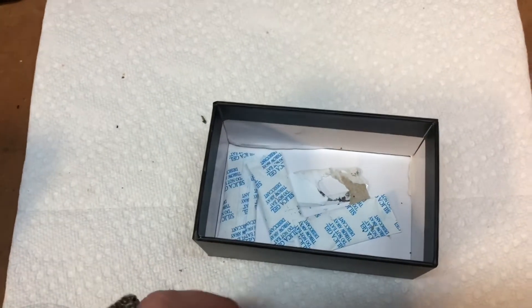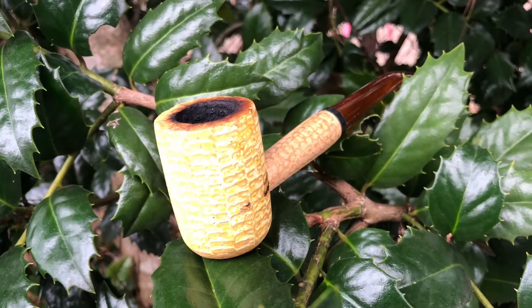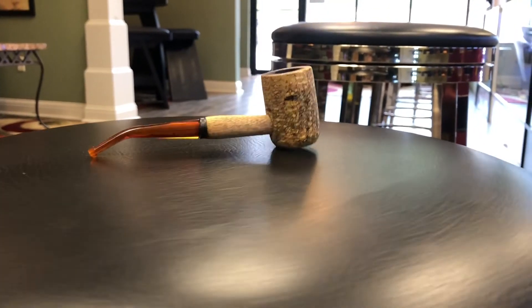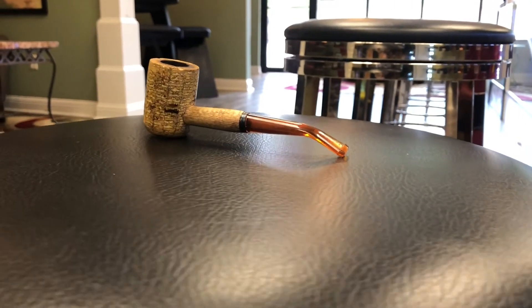I use these silica packs just to quicken the drying process. You can see a nice before picture and a glorious after picture — not a huge change, just a little bit of a facelift. Hope y'all enjoyed that, and thanks for watching. Piping JB — stay cool.